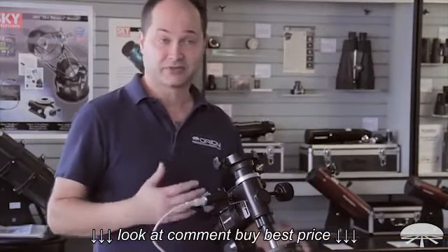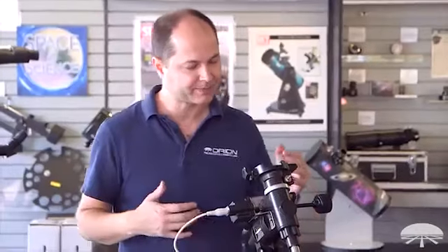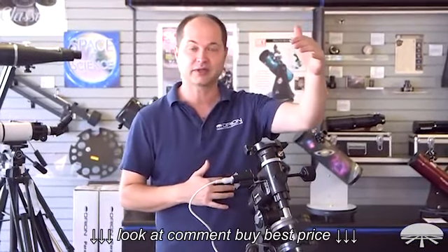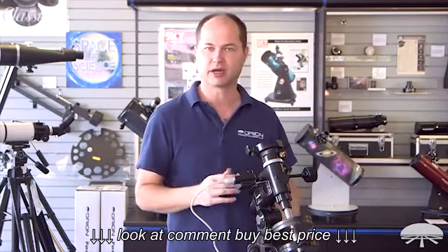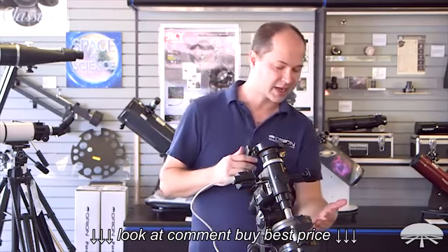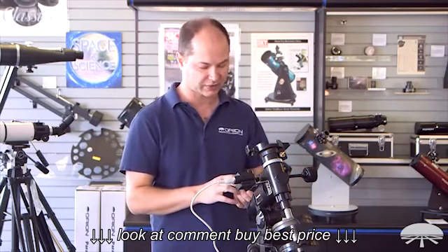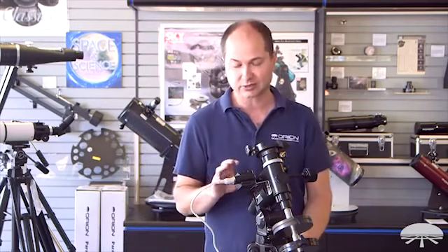First of all, the mount. This is the AstroView mount — it's designed to hold up to 12 pounds. So we can put something like a 6-inch short focal length reflector on this. A 5-inch Mak would work fine. A refractor, maybe up to about 120 millimeter, would work perfectly well on this. There are counterweights on the side to balance the load, and you've got slow motion controls for right ascension — that's east and west — and north and south. With this kit, we include the motor, so let's take a closer look at the motor itself.